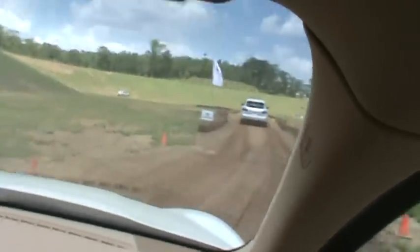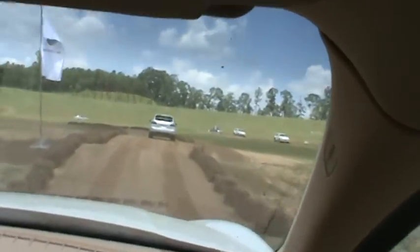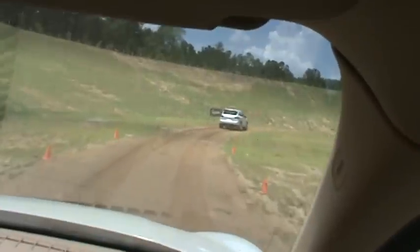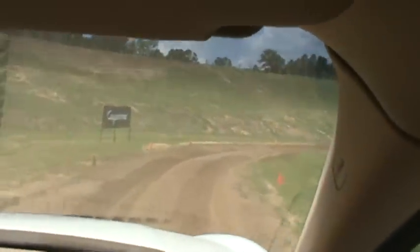One of my car passengers just asked what tires we're running. These are Michelin Latitude Tour HPs. So it is basically an all-season tire, but it is not a mud and snow tire. They tend to get packed with mud when it's this wet.